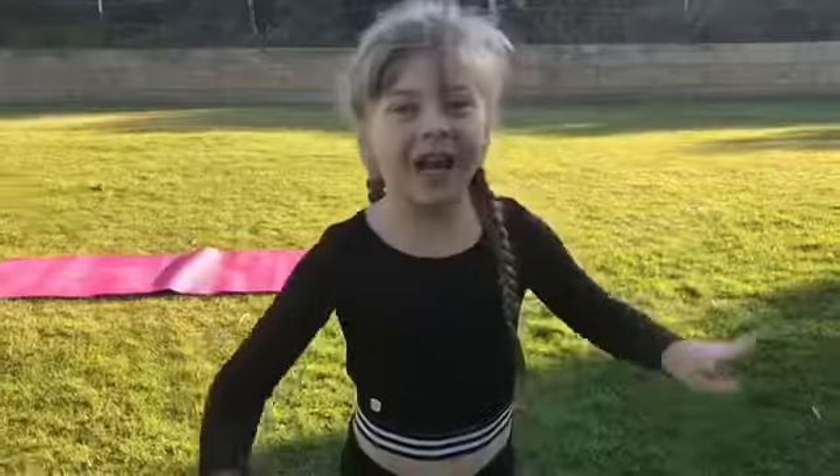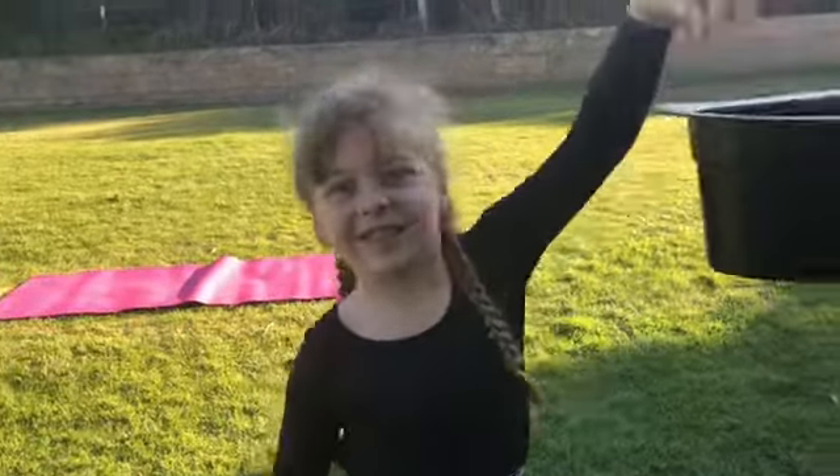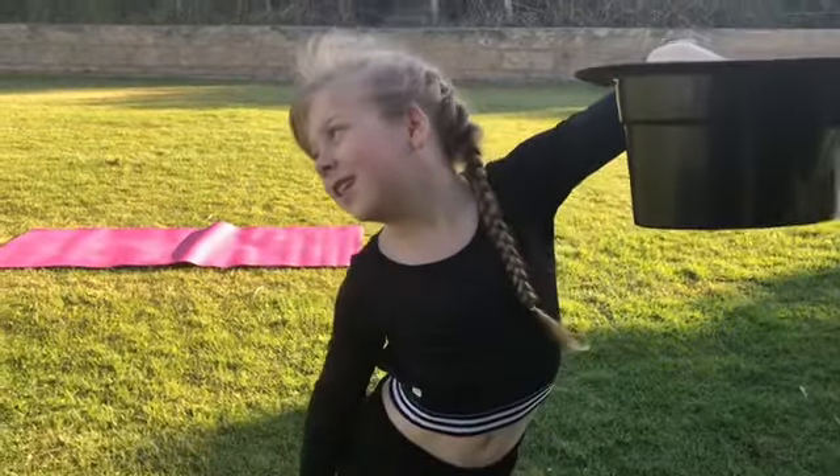So now that we're all warmed up, let's start. First card: headstand into splits.